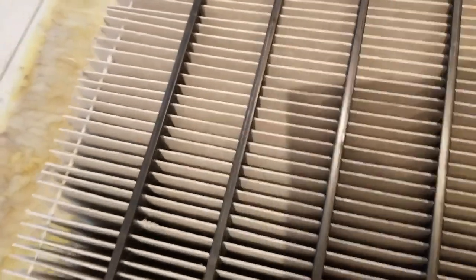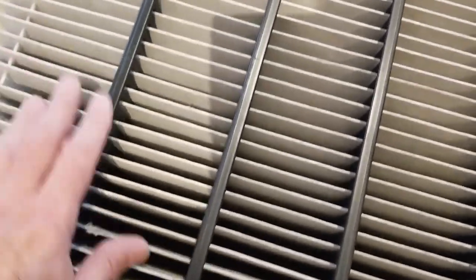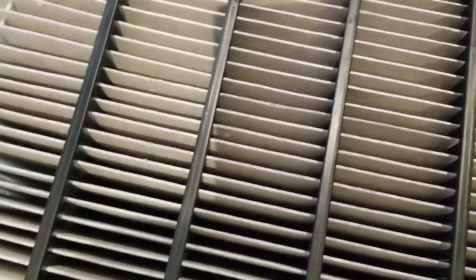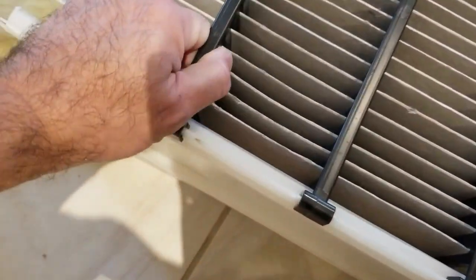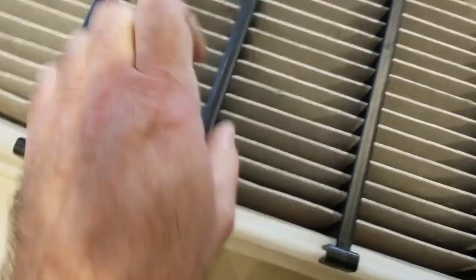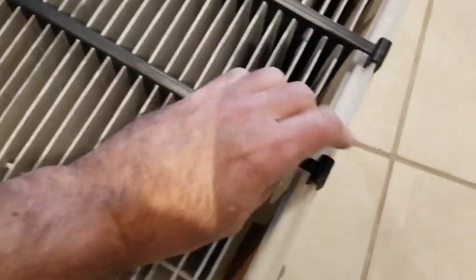My insulation is not pink — that's because it's not the original one; I had to replace it, so that's why it's a different color. Now there are five plastic pieces you need to remove — they keep the fan-fold filter separated. They're just clipped in; you can pry them up and remove all five.